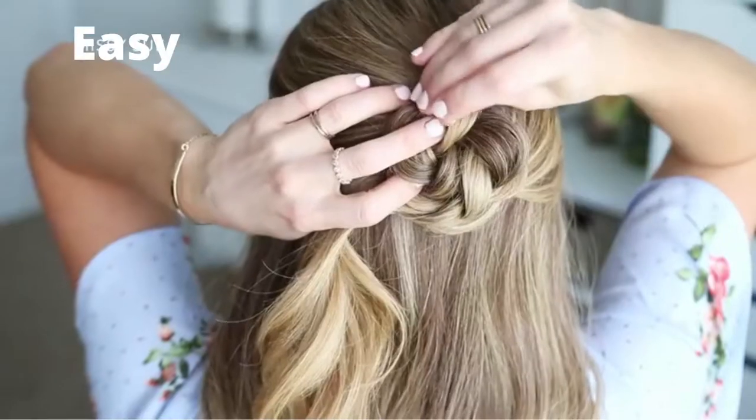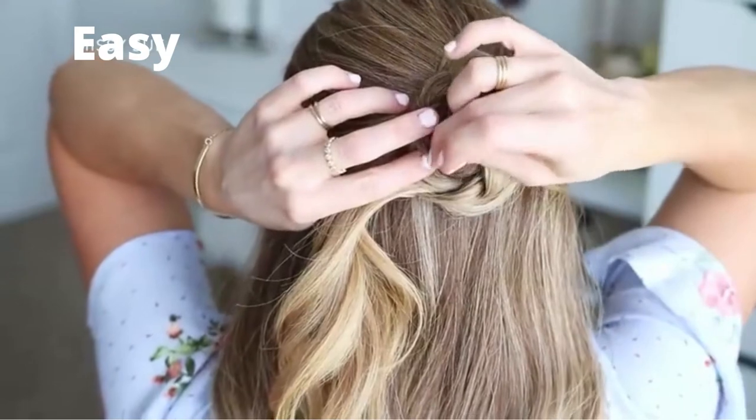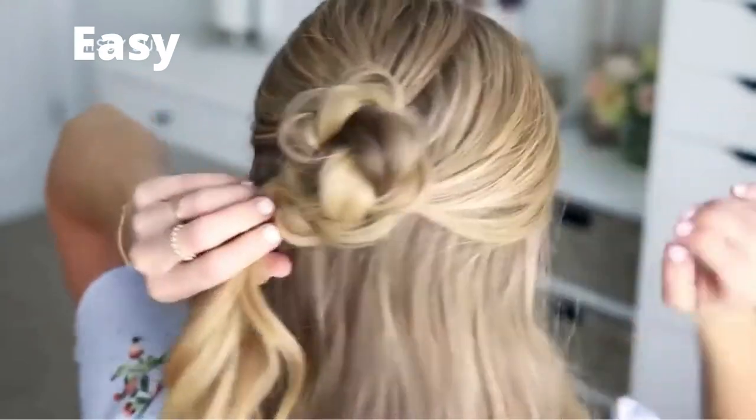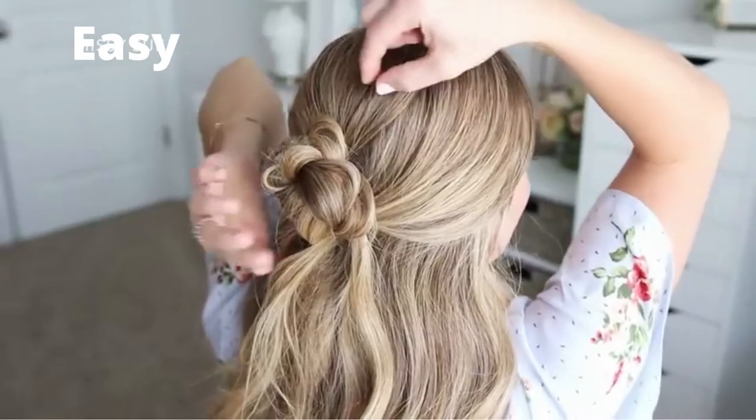Then using bobby pins, I'm going to pin the bun in place — grabbing a few hairs with each bobby pin and sliding them underneath the bun so they don't show. Use as many bobby pins as you need until it feels secured against the head. I probably used about four or five bobby pins.